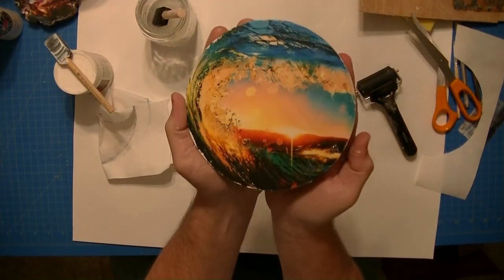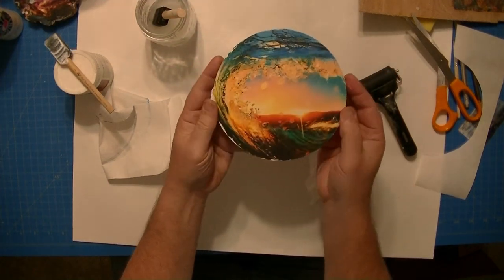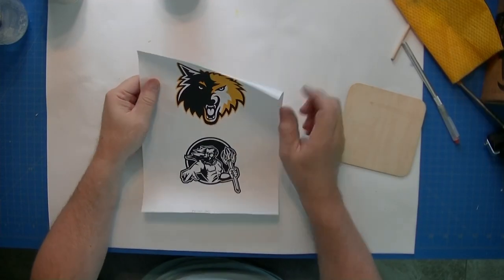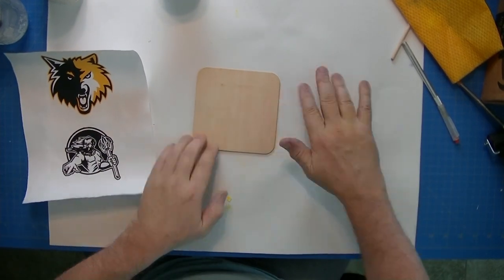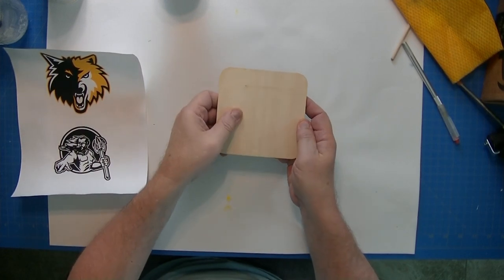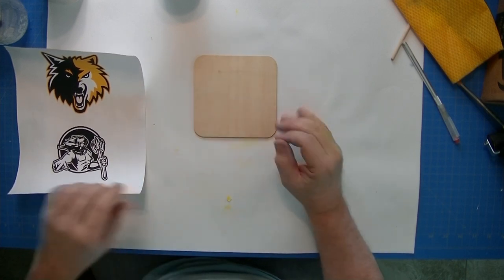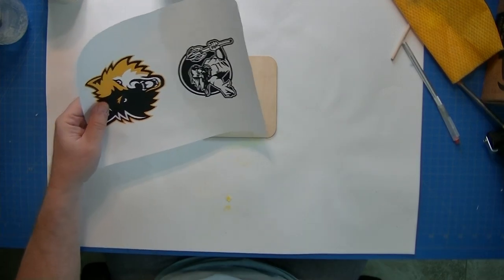Nice little wave design there — you can do whatever designs you like. Now I'm going to take this image and put it on this piece of wood. Unfortunately this one is not very smooth — it has some rough lifted areas which will likely affect the transfer, but I'm going to do the best I can.